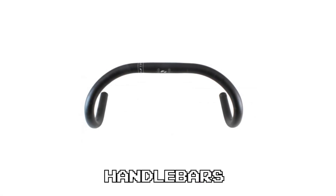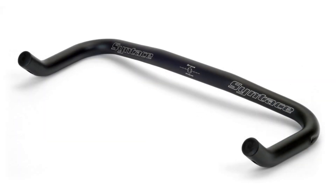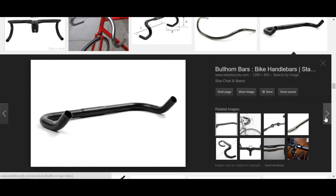Number seven, handlebars. If you know what shape you want in your bars — whether that's track drops, compact drops, bullhorns, or anything else — along with the ballpark dimensions of the bars you want, chances are you can find that shape at an affordable price, and the shape is what really counts in a handlebar. You might get heavier handlebars, but you'll also have a heavier wallet.